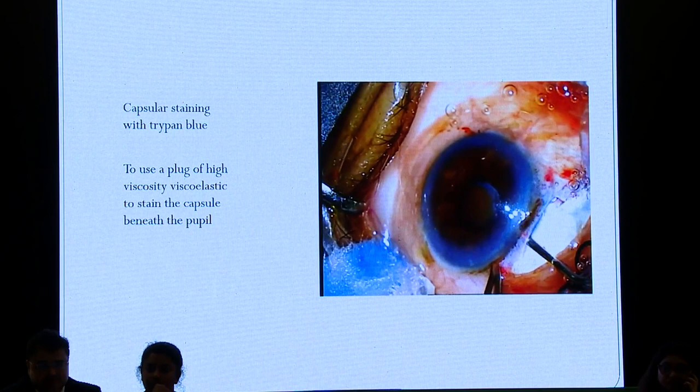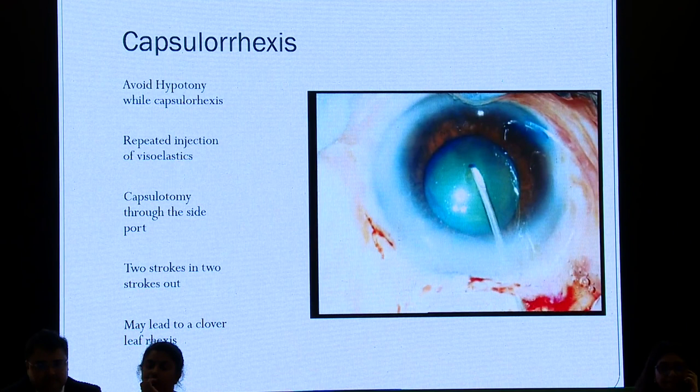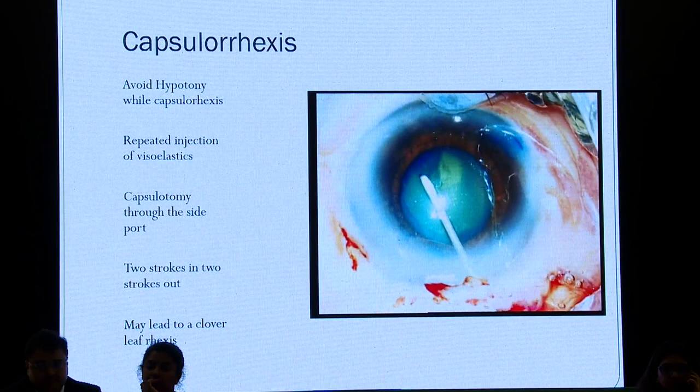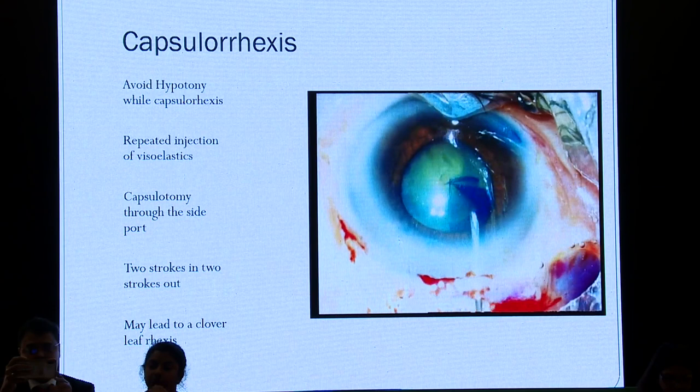Rhexis is important. Hypotony can cause a small pupil, so avoid hypotony while doing rhexis. Always use repeat injections of viscoelastic — it doesn't matter if you have to come out and go back into the eye a number of times. Make sure you always operate in a stable, deep anterior chamber. You could try doing capsulotomy through the side port, using two strokes out and one stroke in — you may get a cloverleaf rhexis, but invariably it will be intact.